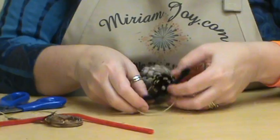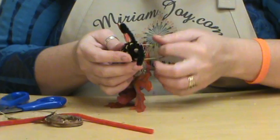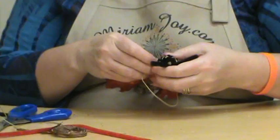What I'm trying to do is wrap it around her neck, but I want this not to show, so I want to pull it tight and have that at the back of her neck — the butterfly's neck. There we go.